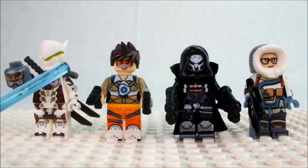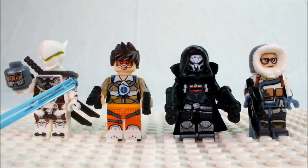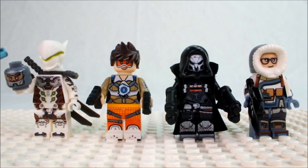Hello everybody! Today I am going to be showing off, showcasing, and reviewing some Overwatch minifigures. And I will start with the one on the far left.